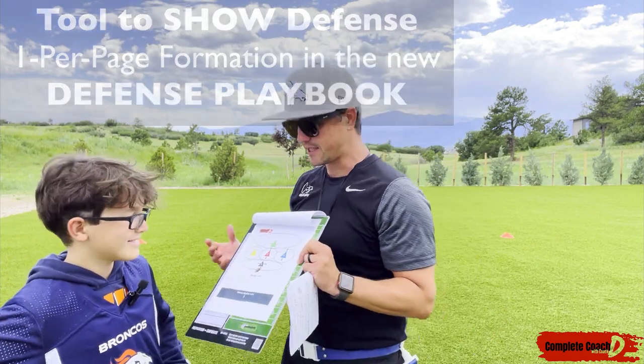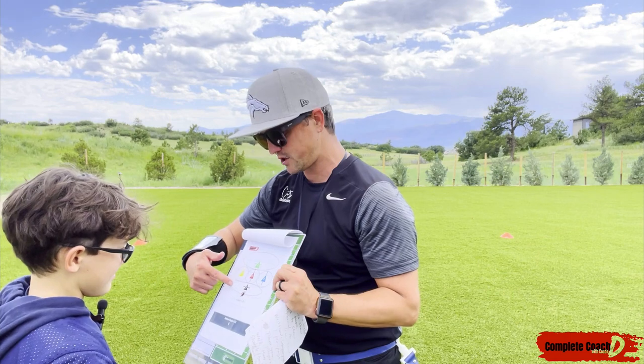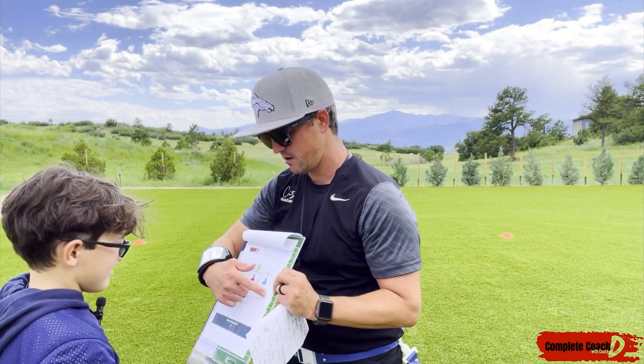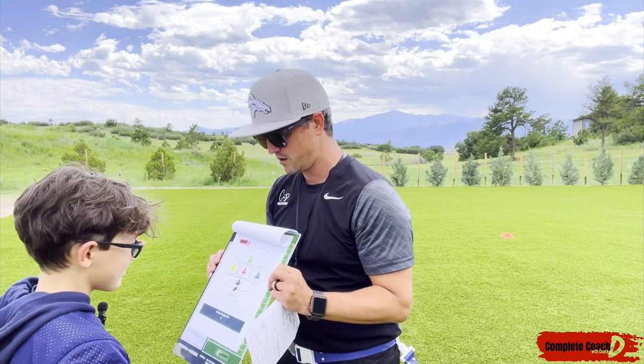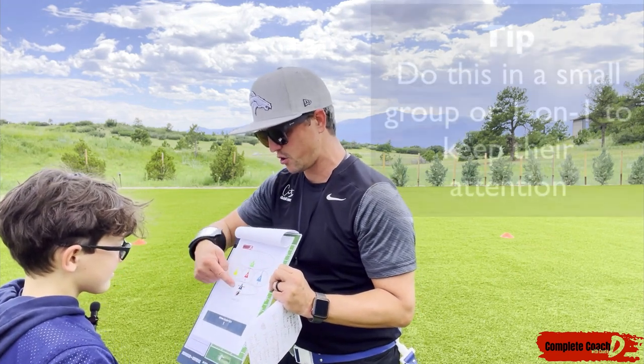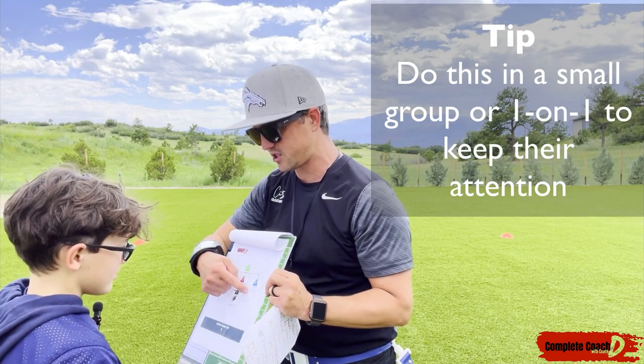So I go like this — here's the line of scrimmage, you see the ball right there? You're going to be number one. You are in charge of this entire front area. See these little circles right here? That's called a zone. What that means is you're going to pull flags of anyone who comes within this zone. Got it?